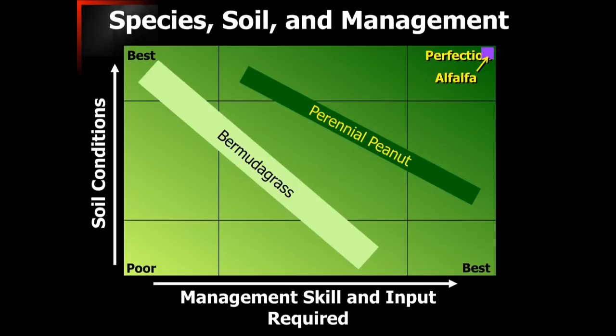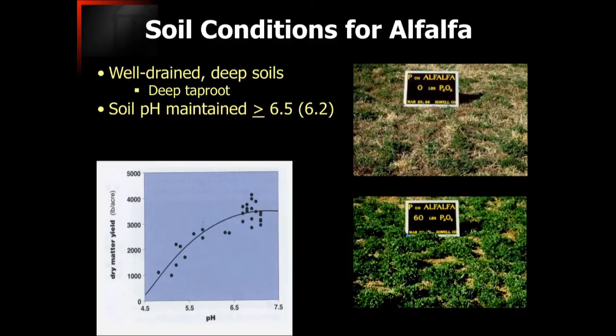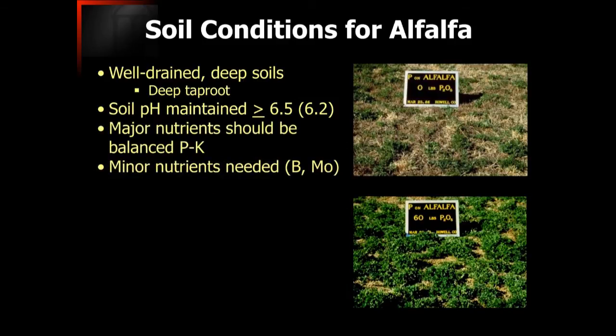The soil conditions needed for alfalfa: number one, it needs very well-drained deep soils. It has a very deep taproot and needs to explore that root zone. A key factor is soil pH, which should be maintained at about 6.5 or greater. I would not recommend planting alfalfa unless you had a soil pH of about 6.2 or greater to begin with. You also need adequate levels of phosphorus and potash, as alfalfa is a substantial user of both. It's also important to add minor nutrients like boron and molybdenum as necessary — alfalfa is one of the few forage crops we have a recommendation for boron and molybdenum for.